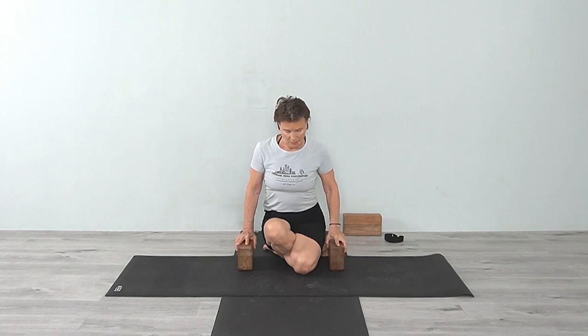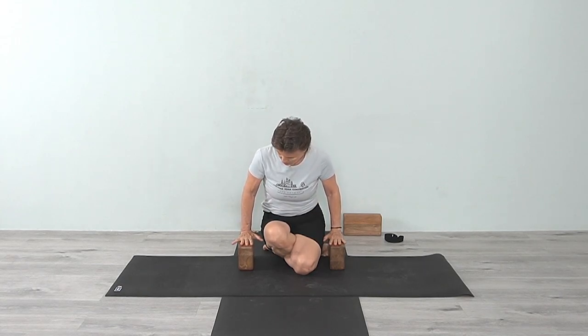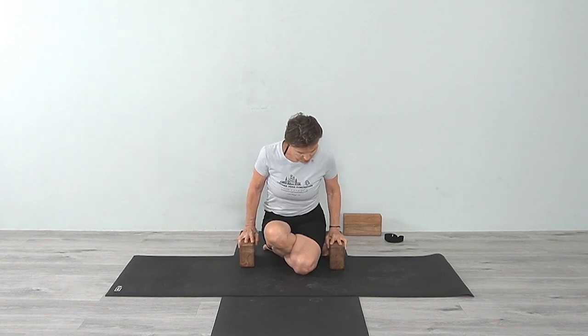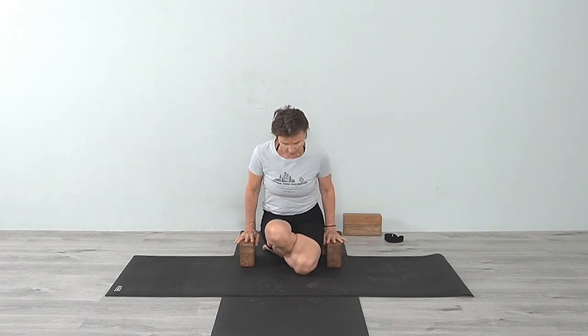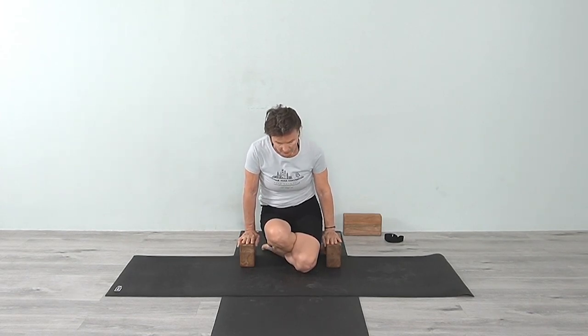This is a balancing and strengthening pose and you'll be using the abdominals as well. Come into a more rounded position which will contract the abdomen a little more. Press your hands into the block — the whole hand, the wrist, all the fingers. Have the blocks back far enough that you can still press the hands in and lean forward. Then press the hands and lift the legs up.